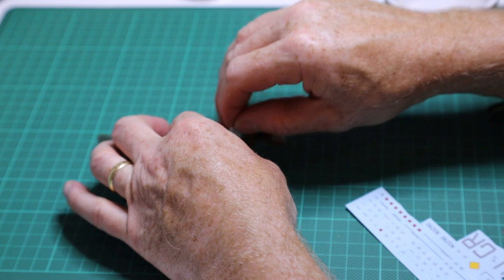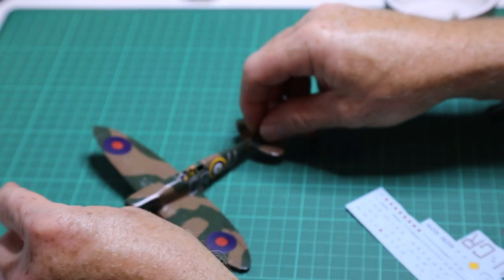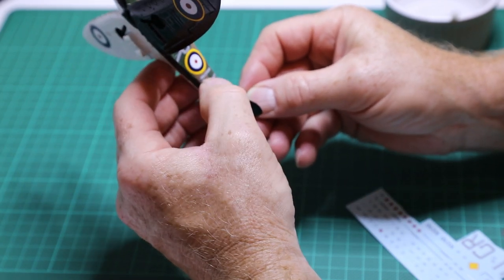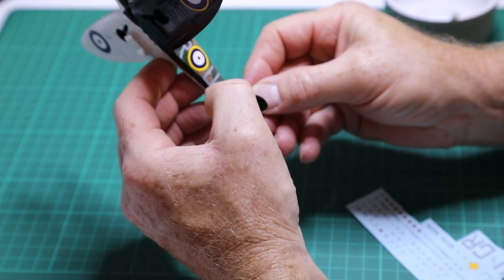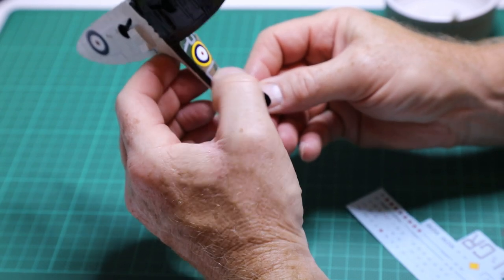Of all the decals, the roundel on the fuselage presented the most dramas — no matter what I did it seemed to want to move in all sorts of strange spots. It took a little bit of patience; I had to put a bit of water back on every now and then just to help it move a little more freely. Eventually got it in the right location on the fuselage and it set quite well.